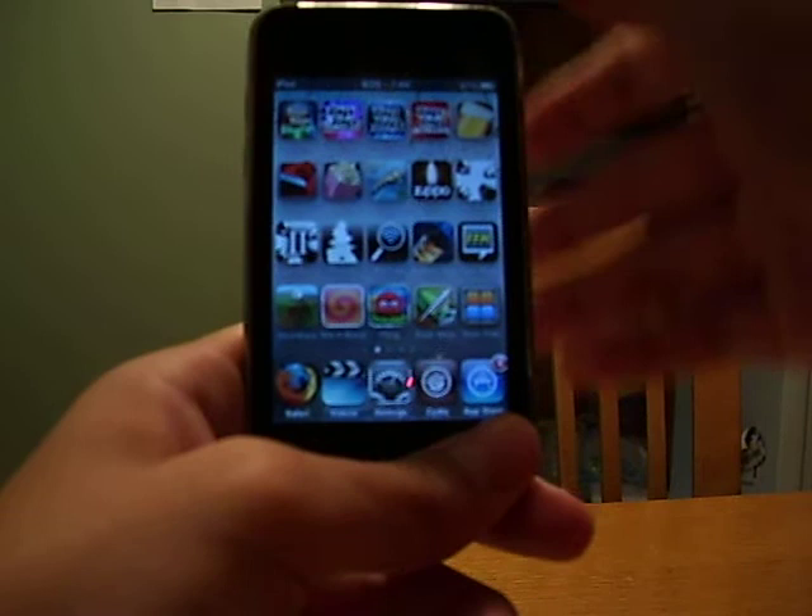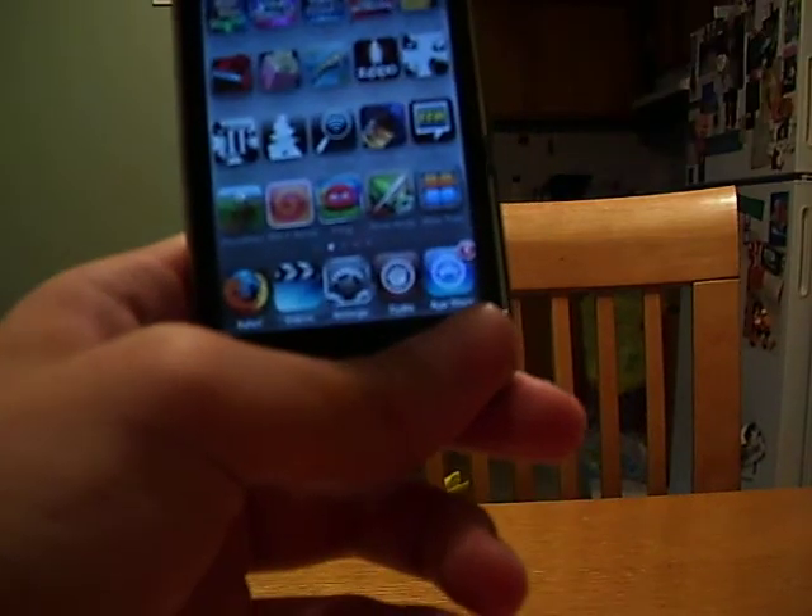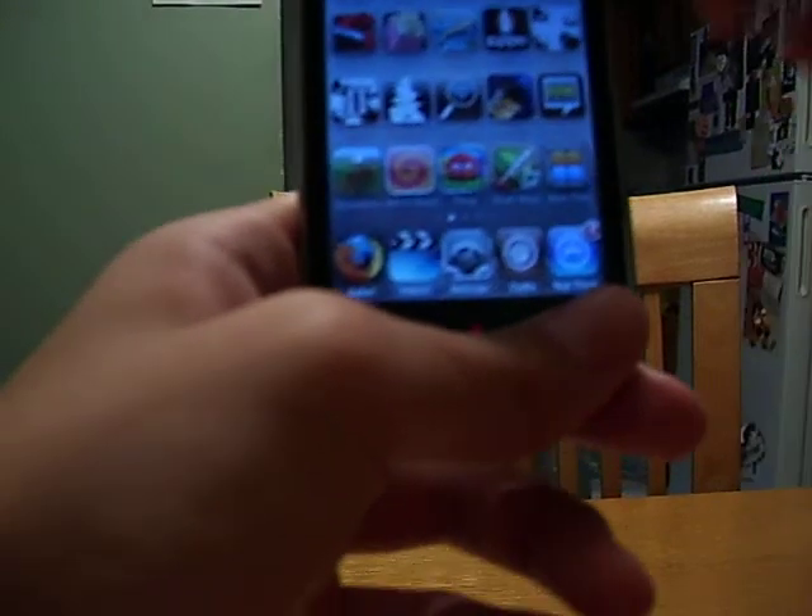I'm going to show you the free apps and paid apps, and I'm also going to tell you if I got it for free because of the jailbreak.